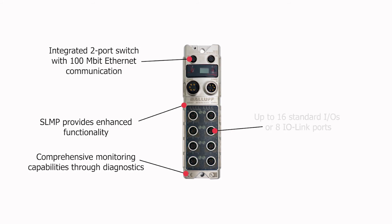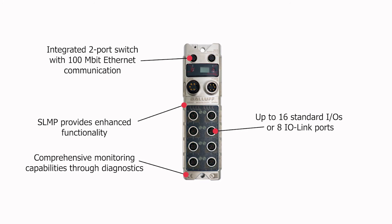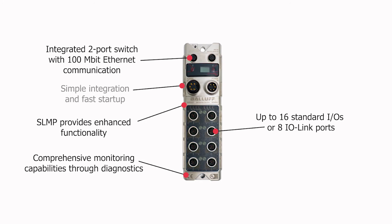You can connect up to 16 standard IOs or 8 IO-Link ports. Additionally, it provides simple integration and fast startup.